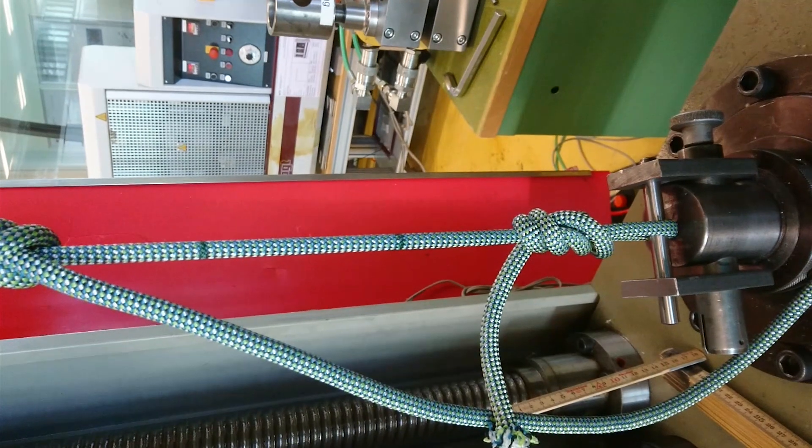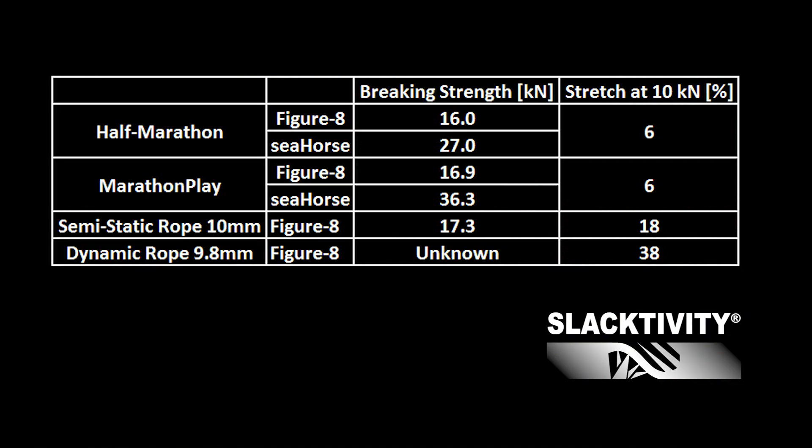Now it's time to repeat the same test with a dynamic rope. Interestingly, everything held about the same when fixed with a figure eight — the wider the webbing, the more it was weakened by the figure eight. When fixed in a seahorse, the marathon webbing was clearly the strongest of all.